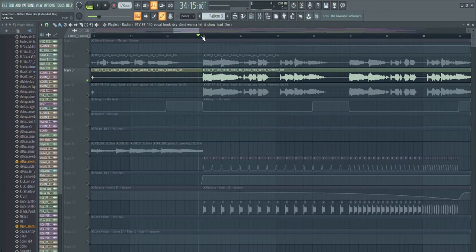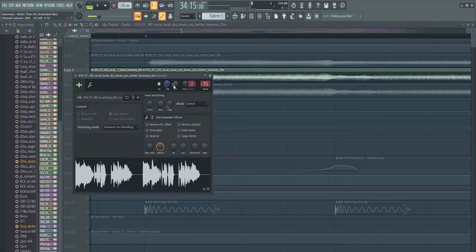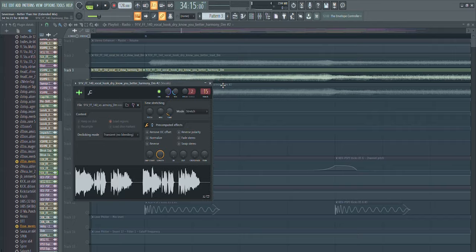A lot of people ask how do you make your vocal sound really wide. First of all, the lead vocal should mostly be center — in the middle of the stereo field. If you have any vocal harmonies or doubles, you can do it like this: I had one harmony file, I duplicated it, and shifted them so they're not perfectly aligned — one is a little bit shifted to the front and the other a bit to the back — and I also panned them one to the left side and the other to the right side.